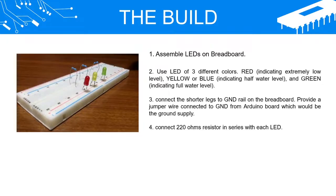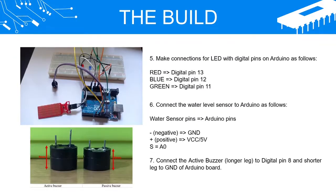Step 4: Connect a 220 ohm resistor in series with each LED. Step 5: Make connections for the LEDs with digital pins on Arduino as follows — red equals digital pin 13, blue equals digital pin 12, green equals digital pin 11.